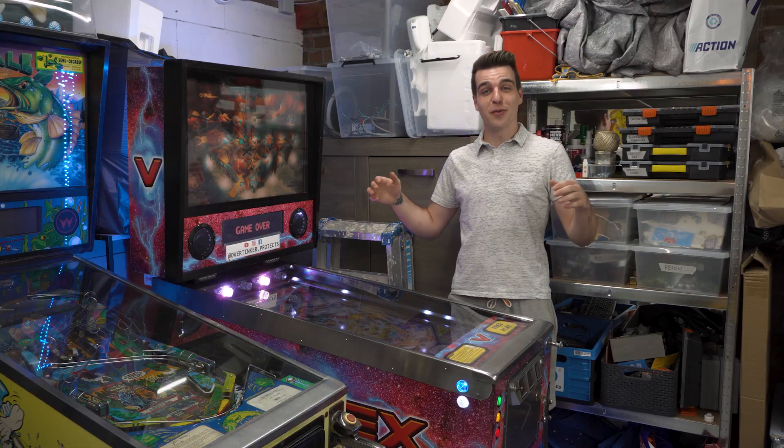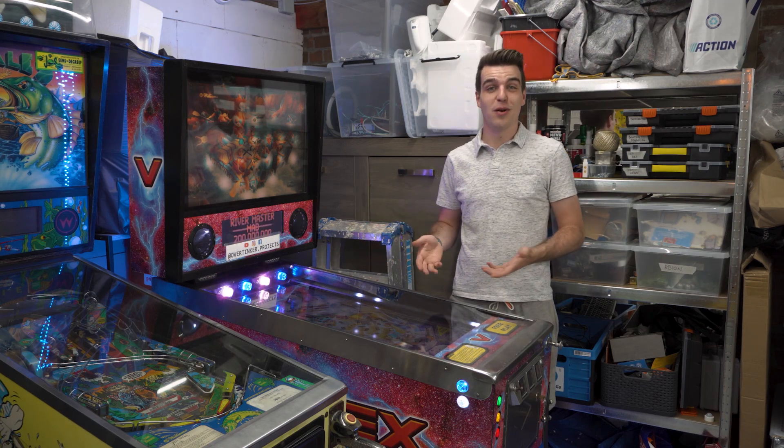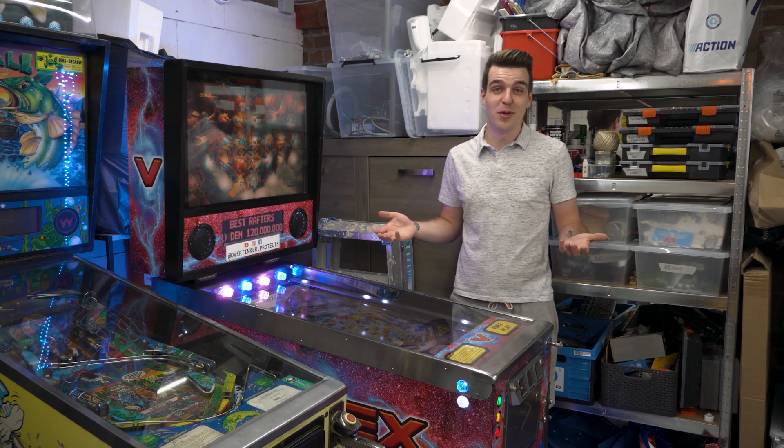Hey everyone, my name is Kevin and welcome to the Overthinker channel. This weekend Nerdland Festival is taking place, which is Belgium's biggest open air science festival, and for the first time ever I'll have my booth there with three of my machines. The first one is of course my virtual pinball machine. This has been my biggest project to date so I'm really proud of it and of course I have to bring it along.